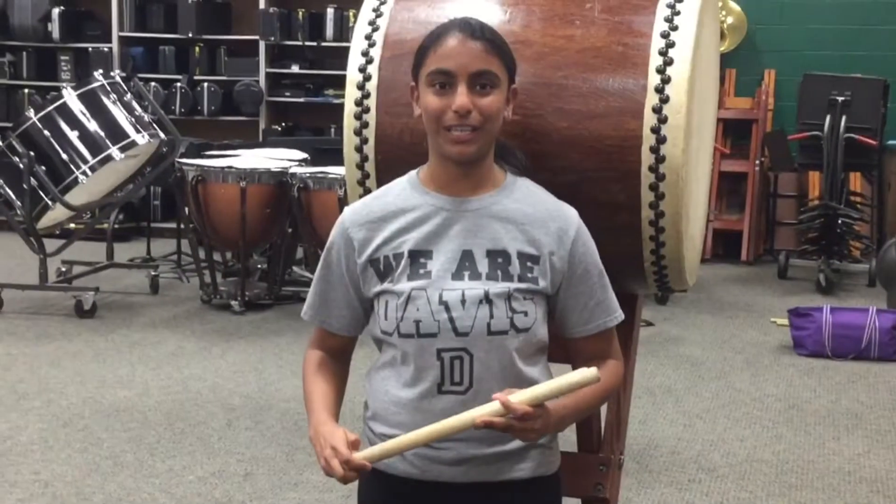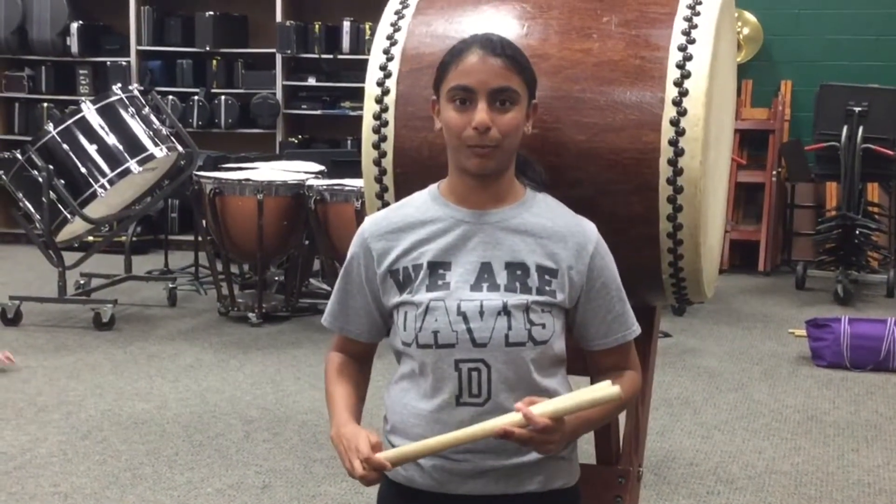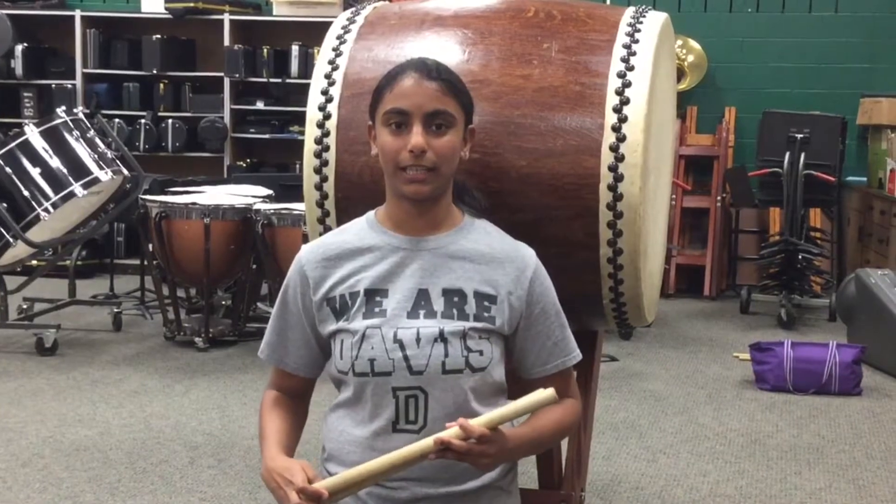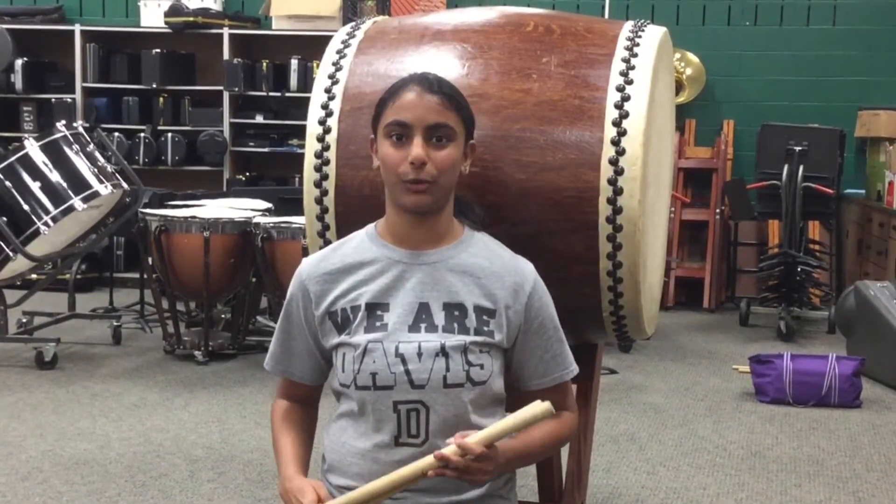Hi, I'm Vidya and I play in JV. A Bocce is a straight wooden stick used to play Taiko drums. A typical Bocce is 7-8 inches in diameter and 16 inches long, and it's usually made out of a hardwood such as oak.